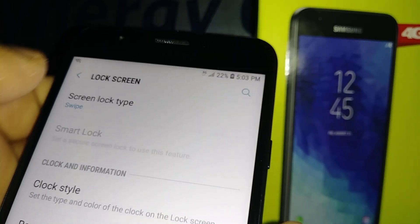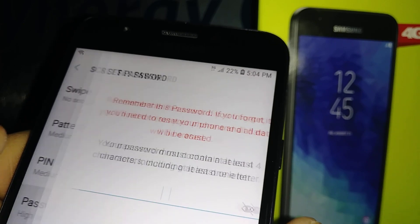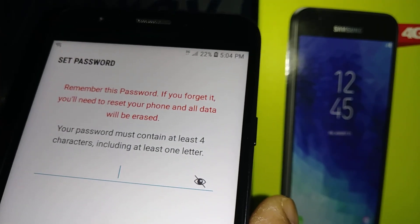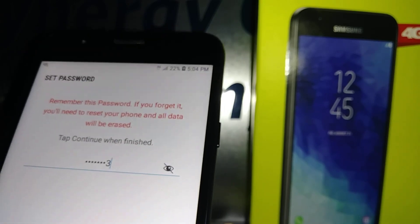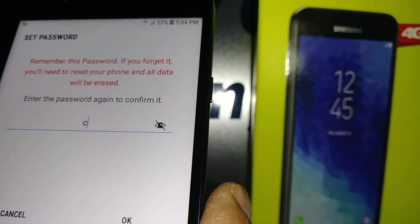So far we have the lock screen set as a swipe, so let's go and set up a password. You can choose a word and a few numbers — I'm going to select 'crown123'. Now hit Continue and confirm the same password.